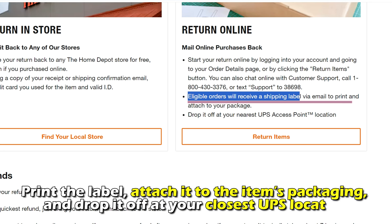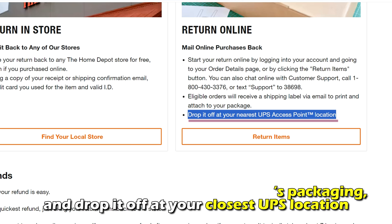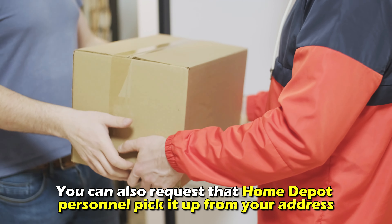Print the label, attach it to the item's packaging, and drop it off at your closest UPS location. You can also request that Home Depot personnel pick it up from your address.